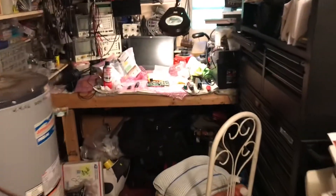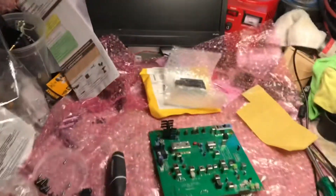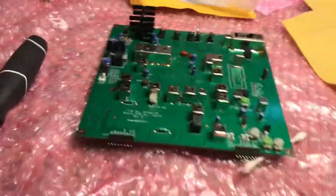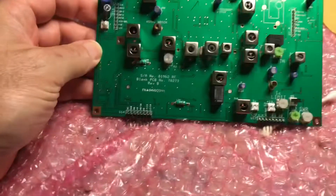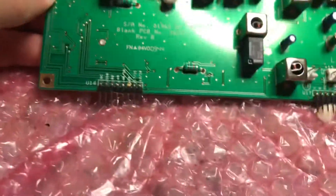This is N2LEM with another quick video clip. This is the Tentech Jupiter. This is the RF board — model number 81962, the actual model number of the board.